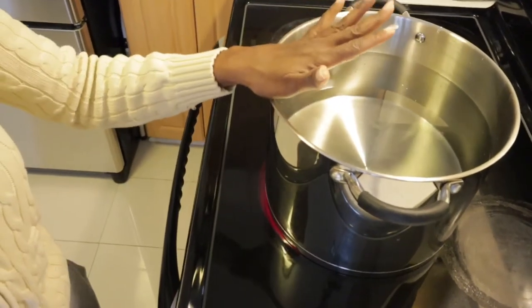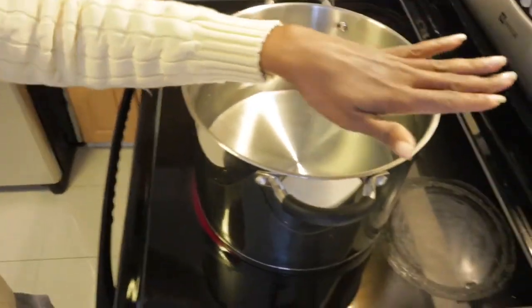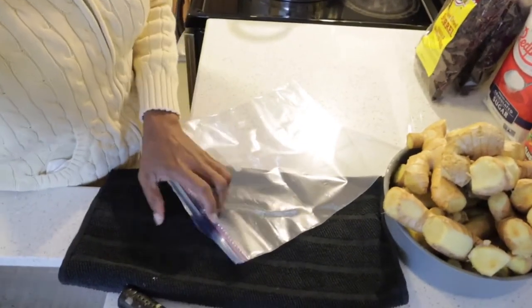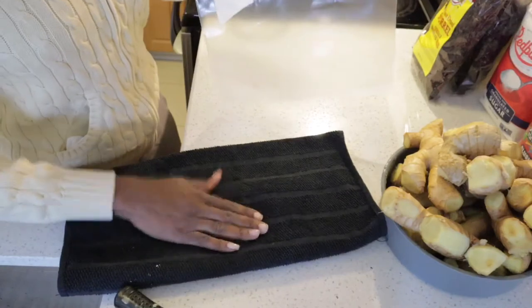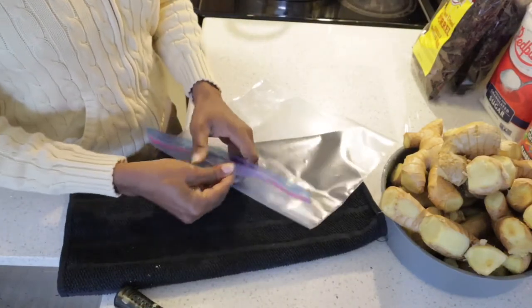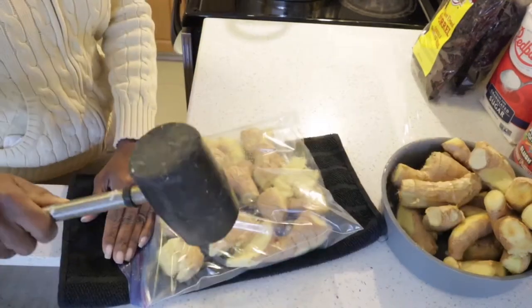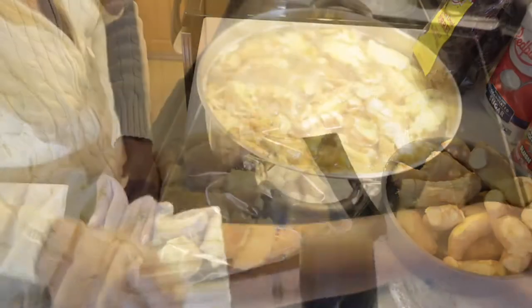Now I'm going to be crushing the ginger to put in the pot. How I crush the ginger is I put it in a big ziplock bag like this, lay a kitchen cloth down on top of the counter, and I just crush the ginger by putting them in here. Then set the stove to medium.